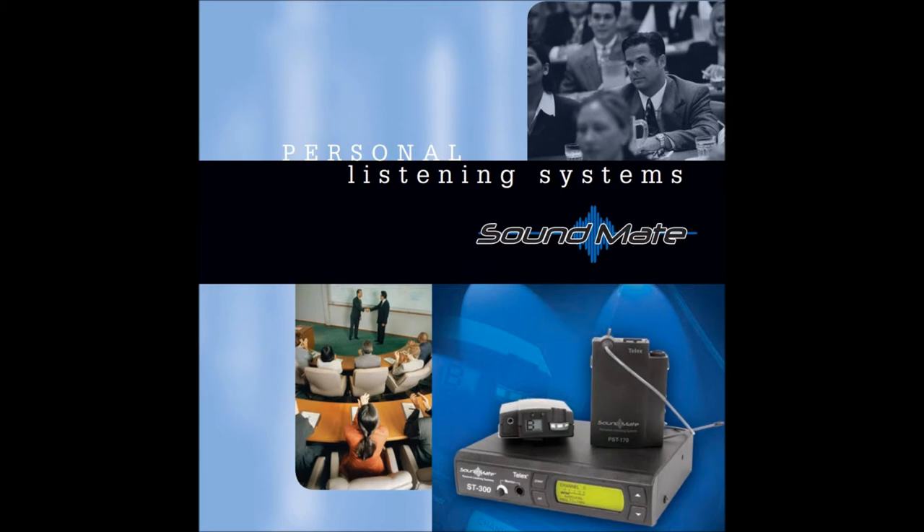Every budget is different, and that's why we've come up with a variety of options to fit your needs. So what exactly is an assisted listening device? Basically, you can think of an assisted listening device as a personal amplifier to help someone in the audience hear better.